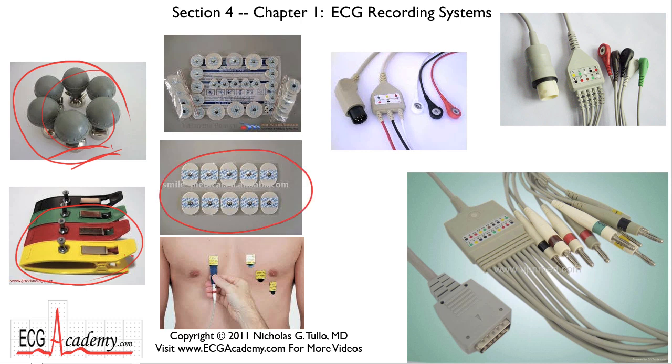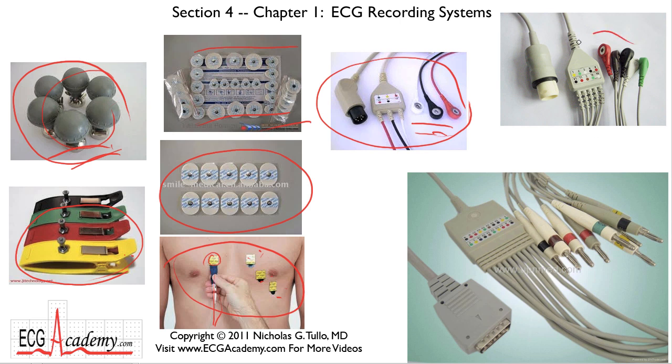Nowadays we have these stick-on electrodes, which are very simple and easy to use in a coronary care unit where the patient is going to be hooked up for a while. But if you're doing just a 12-lead ECG on paper, these disposable electrodes are really handy because you just stick them on the skin and then use a clip-on wire to attach each one. In the next video we'll show you exactly where the precordial leads go. There are systems with just three electrodes, which gives you a limited number of electrical views, five electrodes for a bit more, and then a full 10-electrode system used to acquire a 12-lead electrocardiogram.